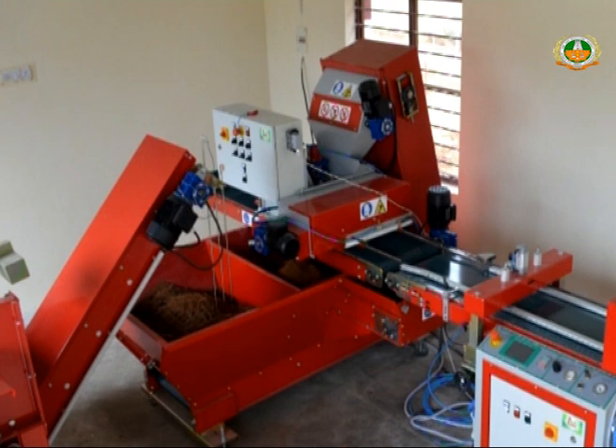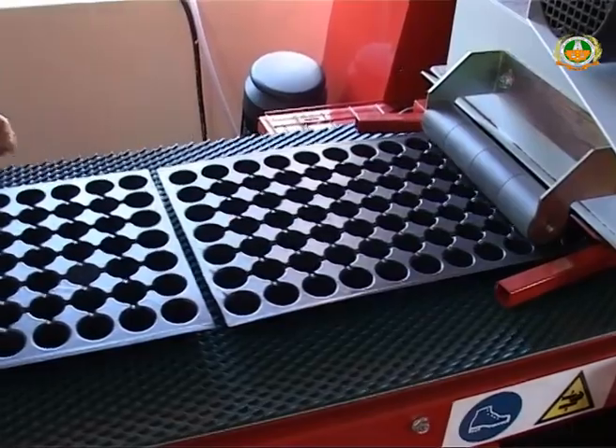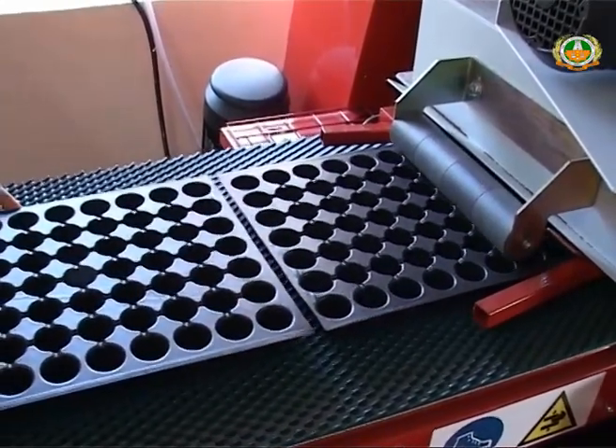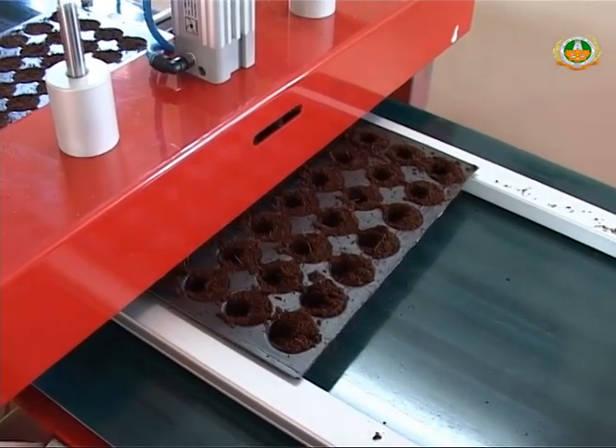The horizontal and vertical conveyor belts will take the media to the filling head, which operates in three motions: growing media scattering from top, bottom vibration, and surface sweeping. The machine can fill polystyrene, thermoform, and injection trays and pods.